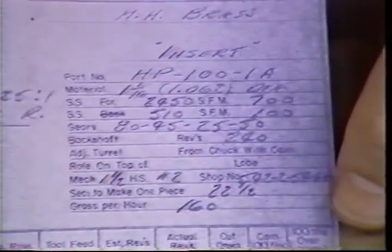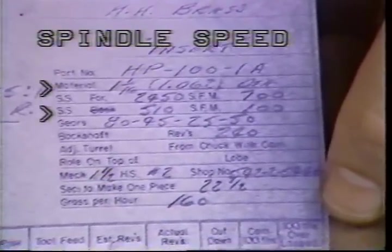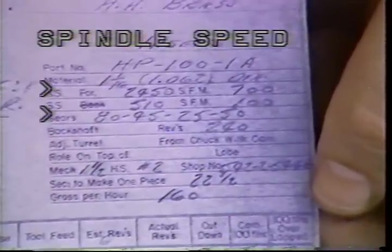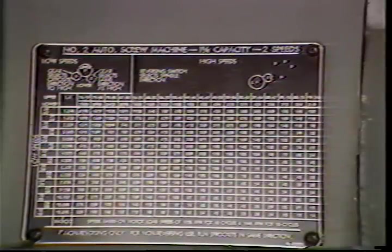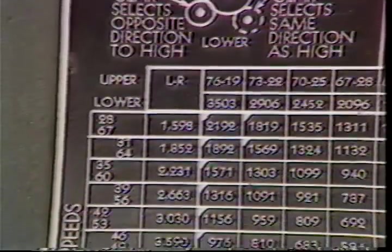Your layout sheet will call for a number of RPMs at which the spindle should rotate. The Brown and Sharpe machine can run at two different spindle speeds during the machining of a part. There are four spindle speed gears needed to determine this high and low speed.